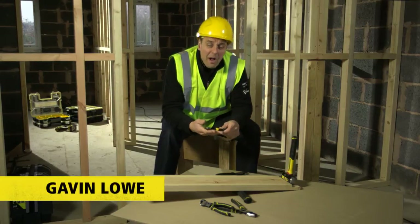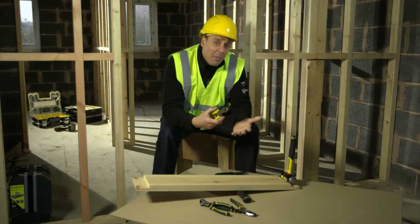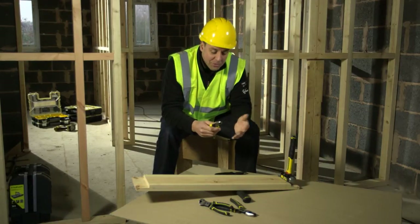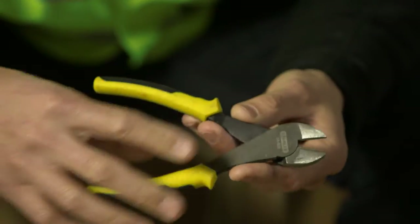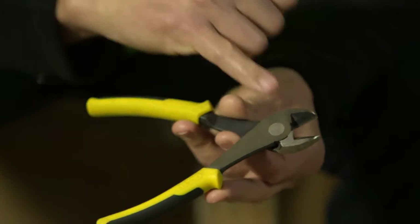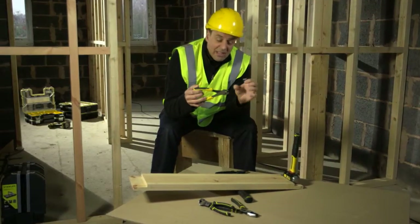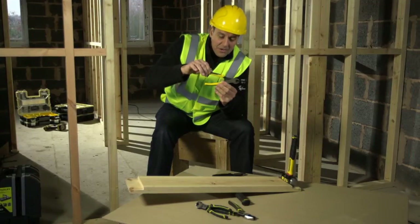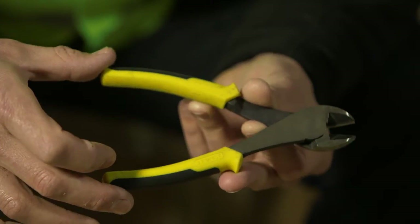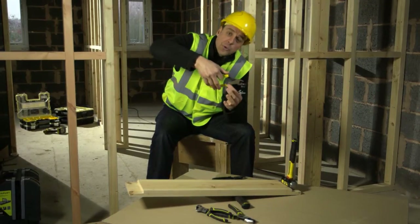Snips and pliers are an essential part of most tradesman's toolkits and the way they work is very straightforward — simple rules of physics. You have two levers at the back, you have a pivot point or fulcrum, and then you have a jaw, whether it's for snipping, gripping, twisting, or crimping.